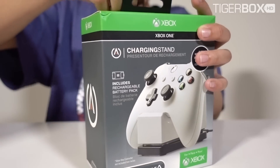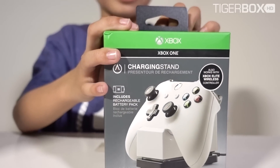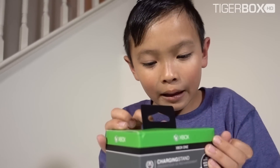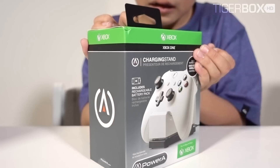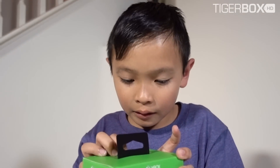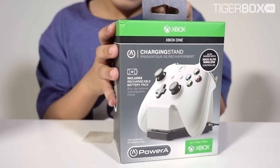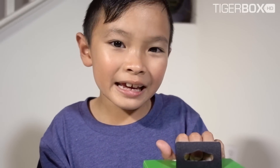Does it come with the controller? Does it come with the battery? Because the controller cannot fit in there. Tiger plays Xbox a lot, so his battery — we always buy a new battery. And it's a waste of money. And we can save the environment. And it's rechargeable. Right, Tiger? Yeah.